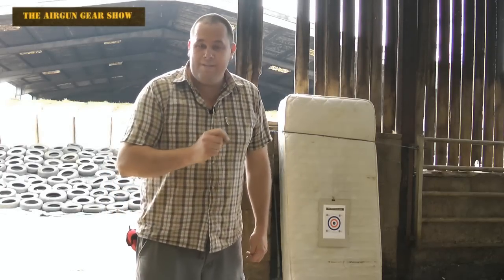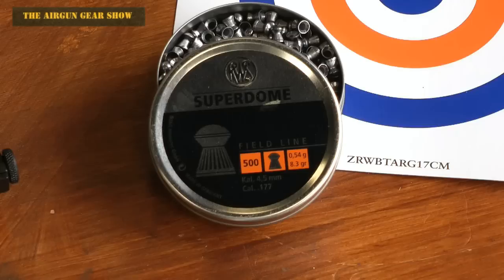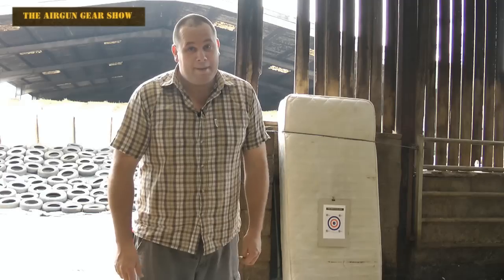I'm shooting at 25 meters, five shots, and I'm using RWS Superdomes. Why am I using those? Because I put my hand in the cupboard this morning and that's what came out.